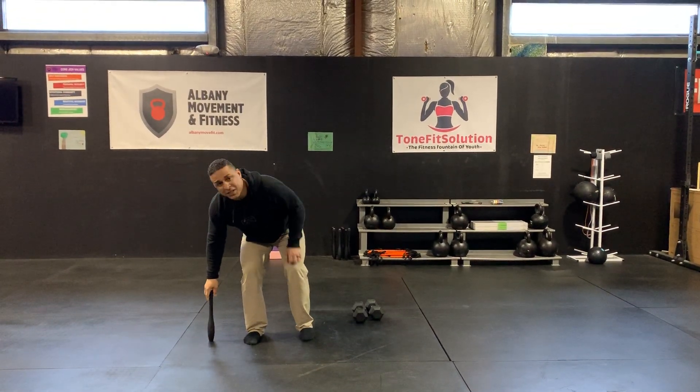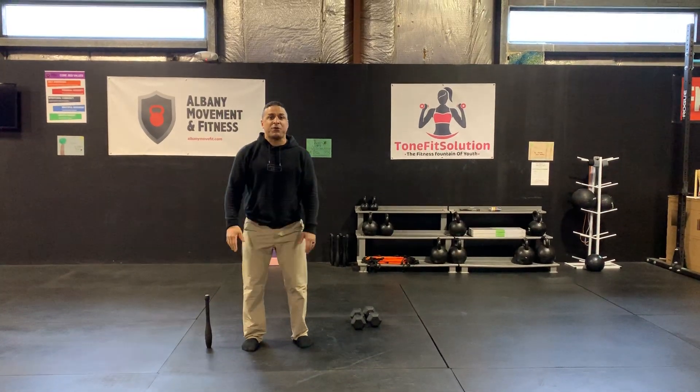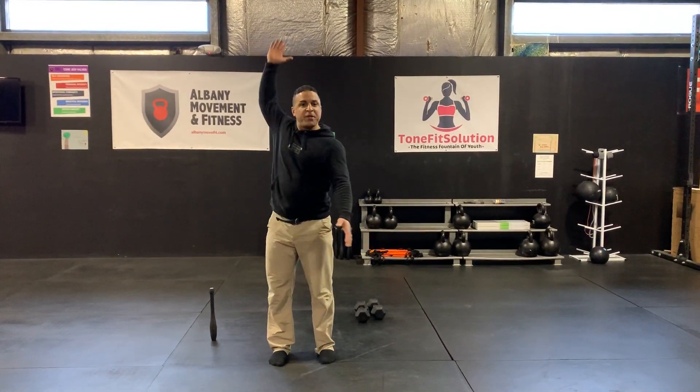Remember, if you don't have an Indian club, you can get one on Amazon for $25, but you can just use your arm. It's all good.